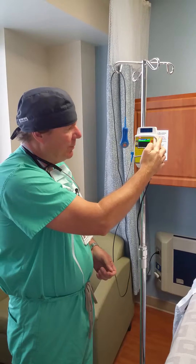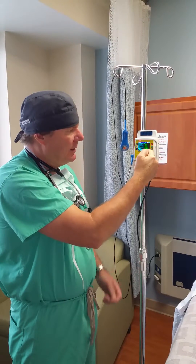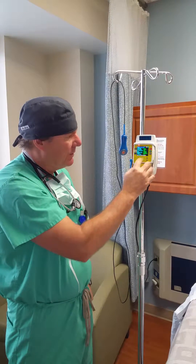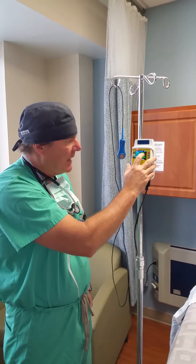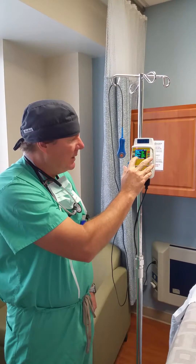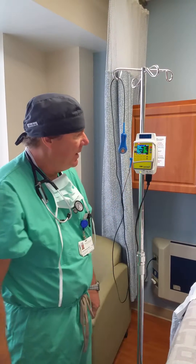You'll select the protocol — is this a new patient? Yes. We're using ropivacaine 0.2%. We have a 200cc bottle of ropivacaine. It took 10cc to get through the priming, so we have 190 milliliters left. We're running it at 10 milliliters an hour with a maximum rate of 15, and a patient bolus of 5 milliliters every 30 minutes.